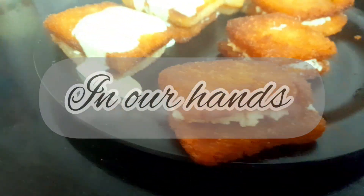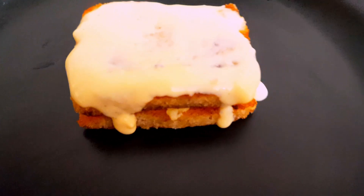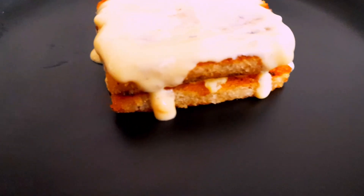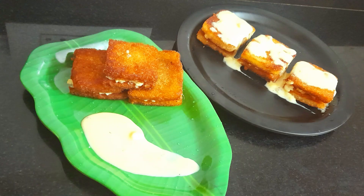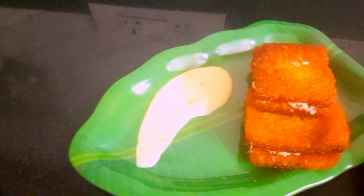Hello buddies, welcome to my channel. I am going to make a sweet recipe for you. You can make this recipe for dessert.